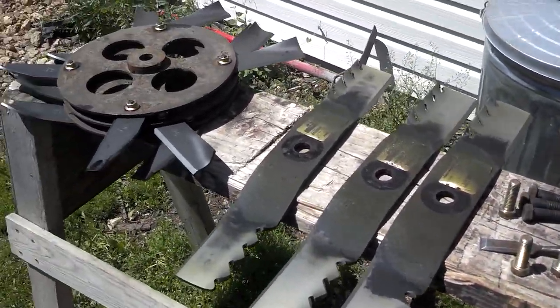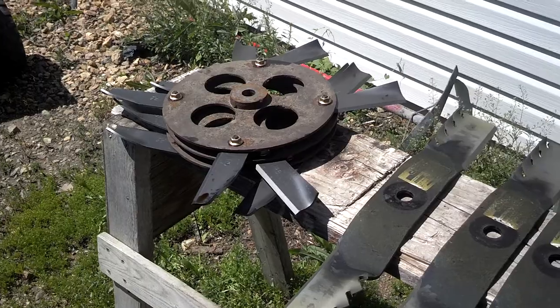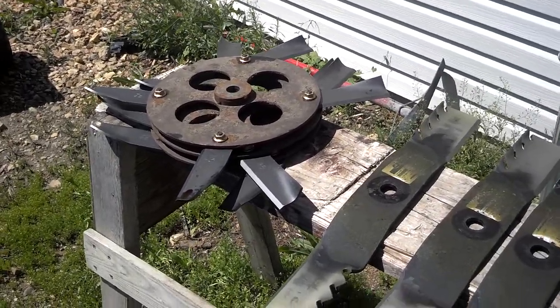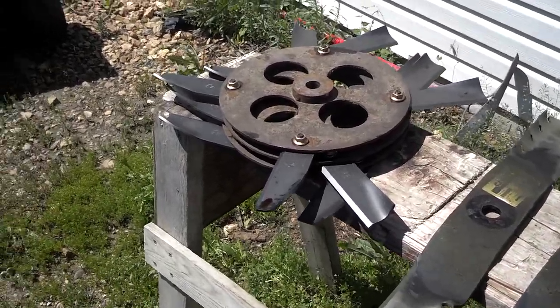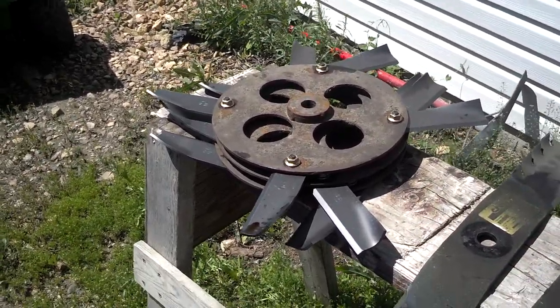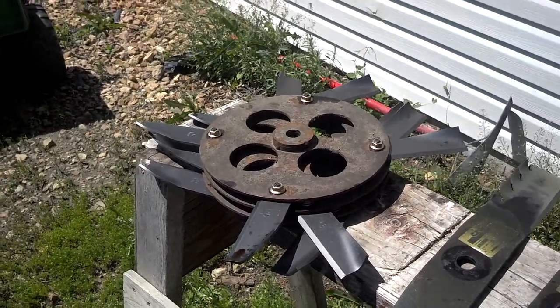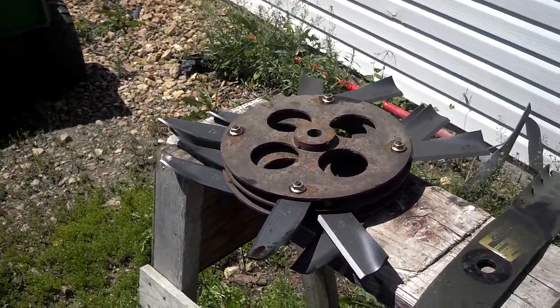Anyway, the next video will be putting these blades on right here. They make mole system blades and we'll see how much different they do. So thanks for watching.